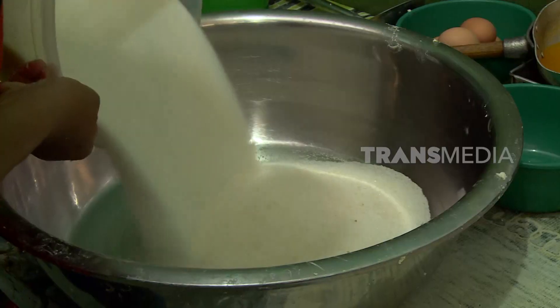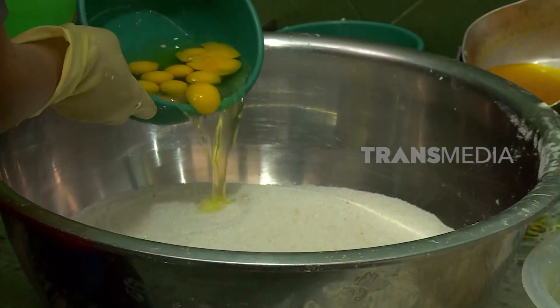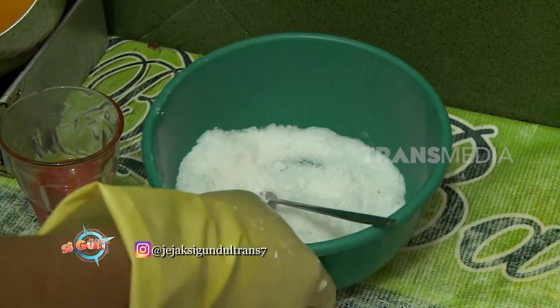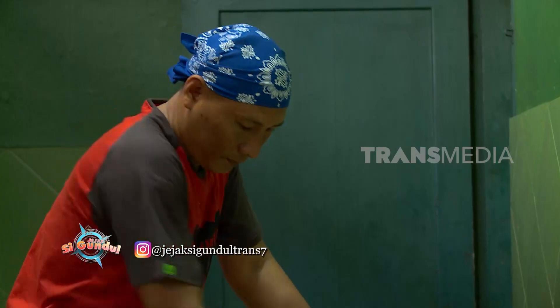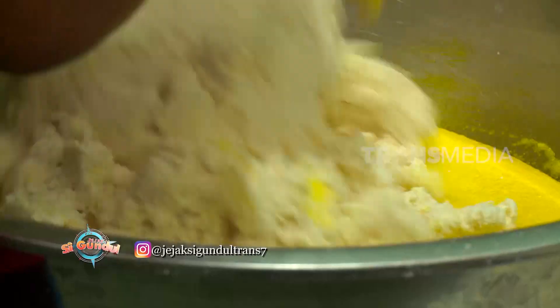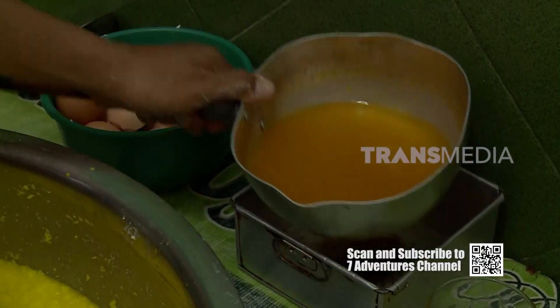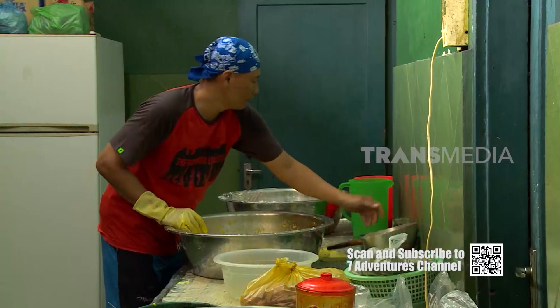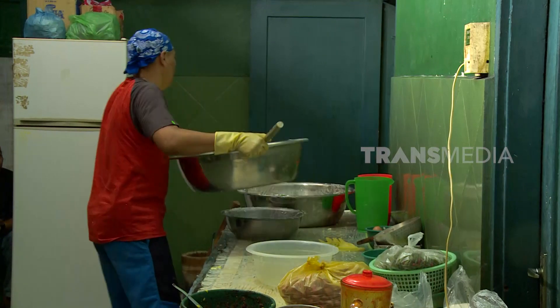Setelah diparut, singkong dicampur dengan bahan lain seperti gula, garam, dan telur. Pencampuran bahan-bahan ini dilakukan secara manual agar semua bahan benar-benar tercampur merata. Tambahkan juga esen pewarna makanan supaya tampilan BKU Ubi semakin menarik. Abis itu, tambahkan juga santan dan mentega cair. Aduk lagi hingga semua bahan tercampur merata. Kalau adonan sudah jadi, tinggal dicetak.